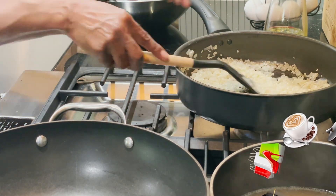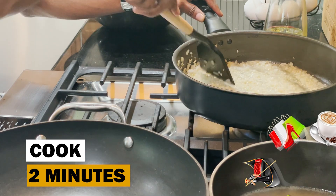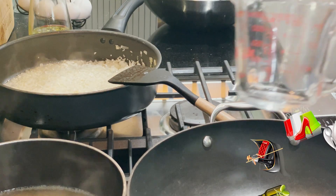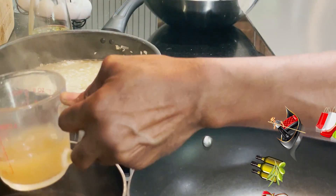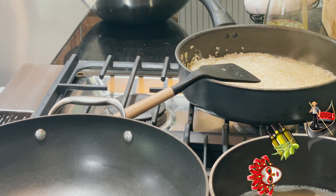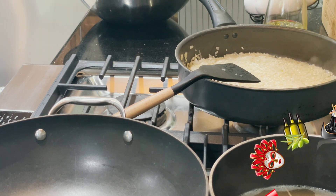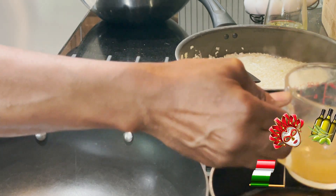Add our wine and cook until the wine evaporates, about two minutes. Then reduce our heat to medium and add three quarters of a cup of our warm broth. Cook, stirring constantly, until the broth is absorbed — approximately two to three minutes. Continue adding warm broth in three quarter cup increments.